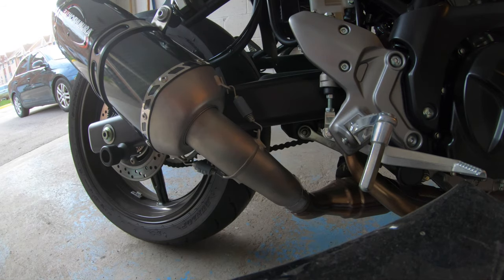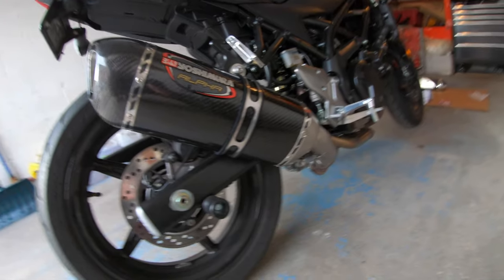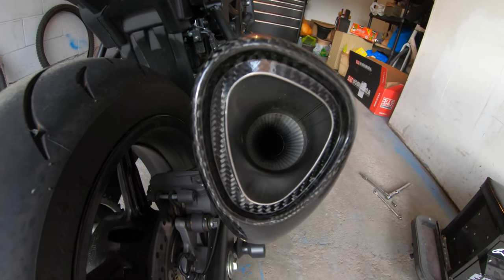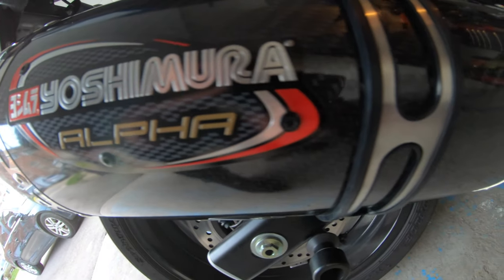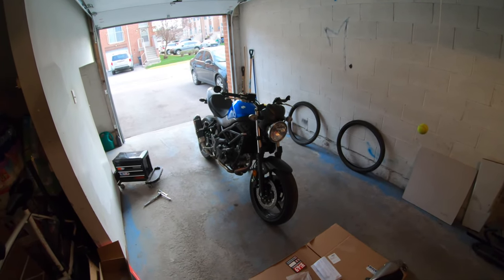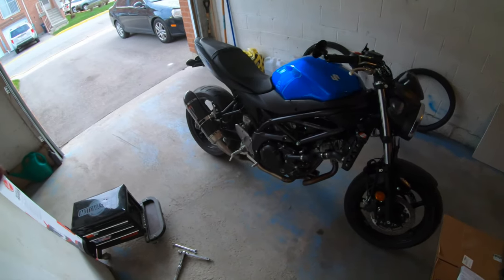And there you have it. I'll admit the old one looks good, but the new one does clean up the look a lot. Alright guys, well now I've got to clean all this up and then I'm going to go take this thing for a spin so I can show you guys the comparison of the sound before and after, and you guys can tell me what you think. Let me know in the comments if you like the new exhaust sound, if you like how it looks.